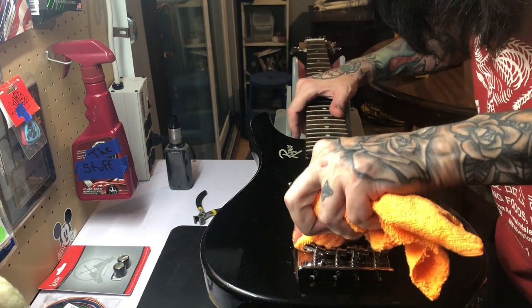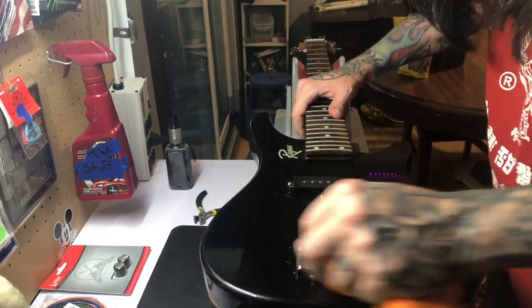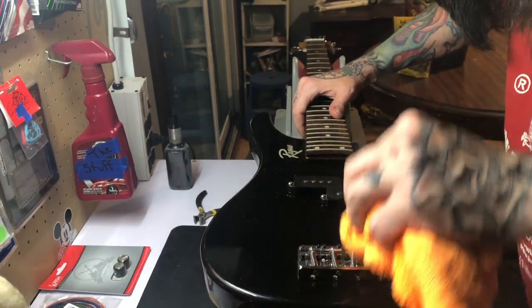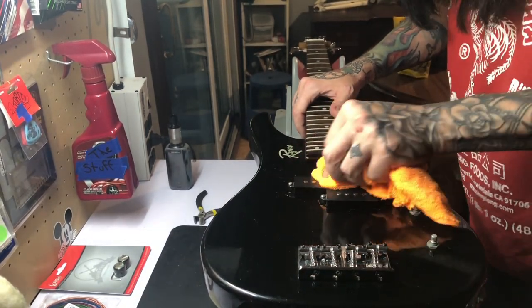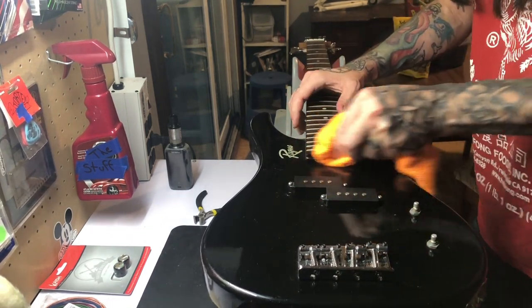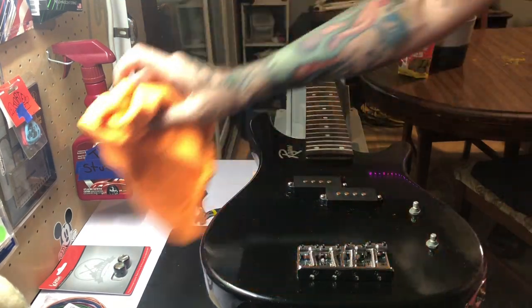I'm going to come back and wipe any excess that may have gotten on the chrome, double-check the pickups and get anything off them we might have gotten on there, the bottom and edges of the neck, and then we're going to come back with the buffing wheel and give this a good buffing.